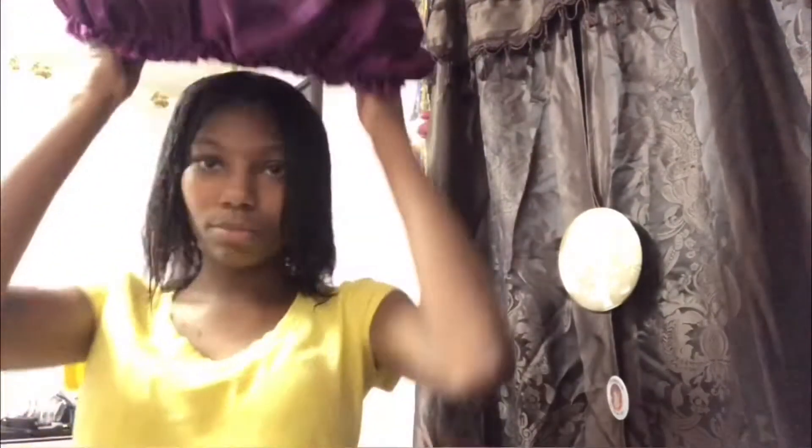I'm gonna put a shower cap over my head. You can use a bag or a shower cap — if I can't find a shower cap I'm probably gonna use a bag. Okay, so I found one. This is the shower cap — look at the way it's made.